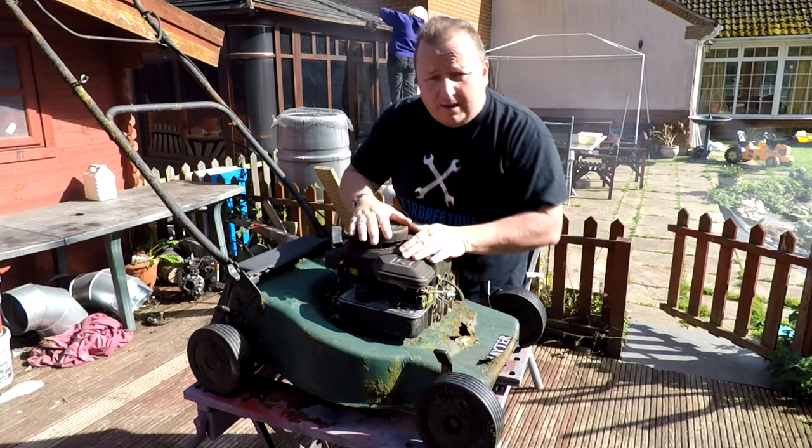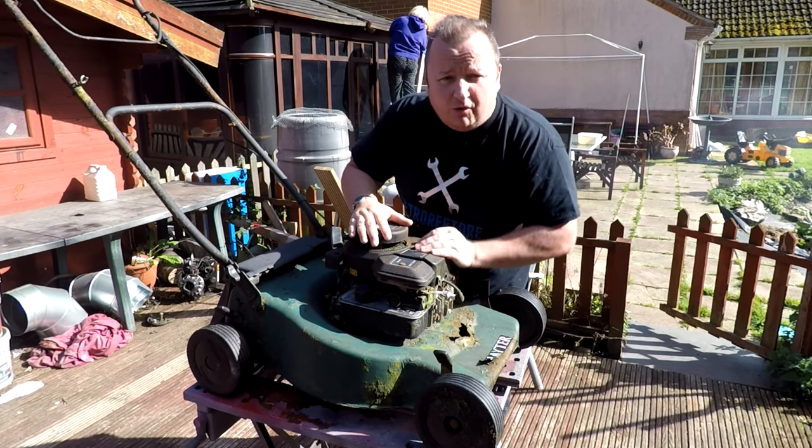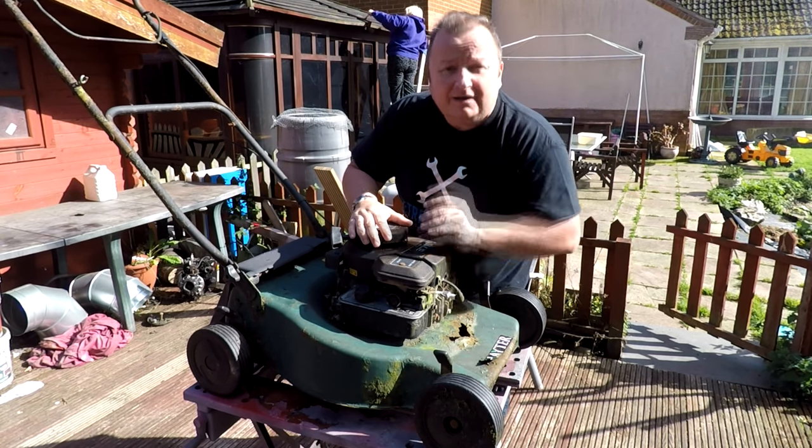Hiya folks! I think it's about time we started restoring these old World Works lawnmowers. Let's start off with the first one we found and got going - this hater. See you in a minute.